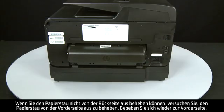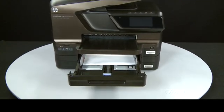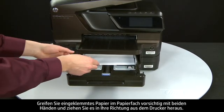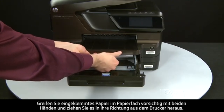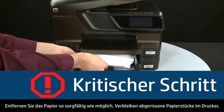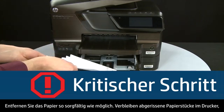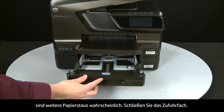If you cannot remove the paper jam from the back, you can attempt to remove it from the front. Grasp any jammed paper in the paper tray with both hands and pull it toward you to remove it. Remove the paper as carefully as possible — if any torn pieces remain inside, more paper jams are likely to occur. Close the input tray.